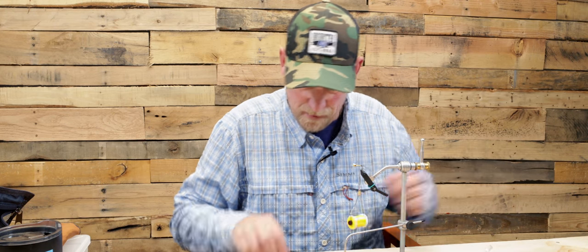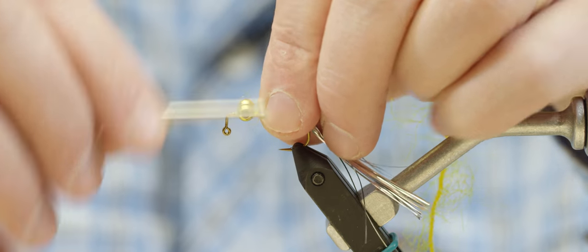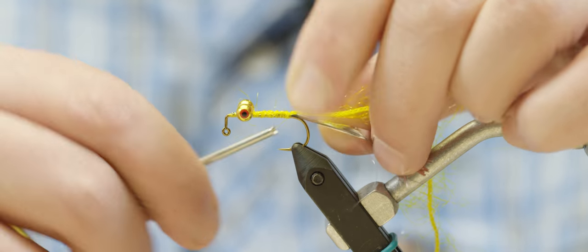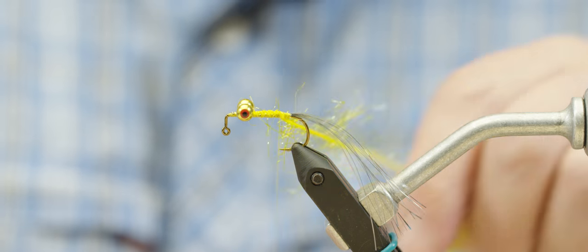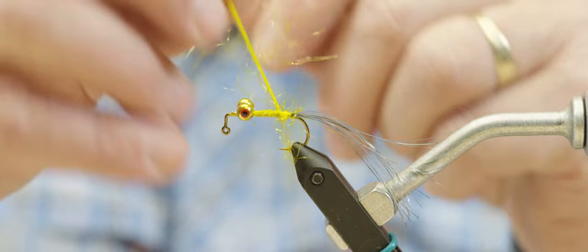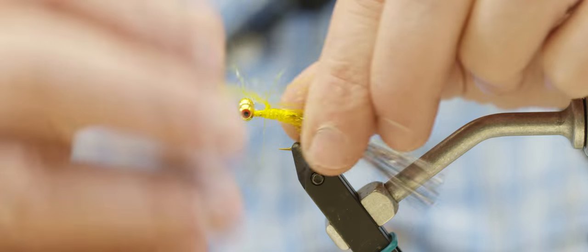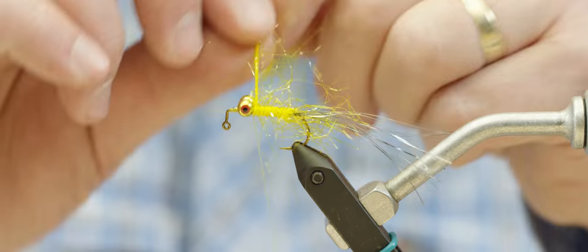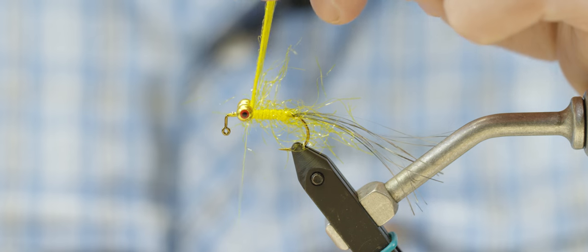For the body, we're going to use some polar chenille in yellow, just to give it a little bit of a body. I'll tie that in and wrap it up, carrying my thread along as I go, then lock it into place.